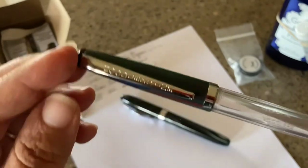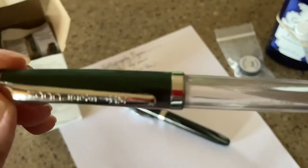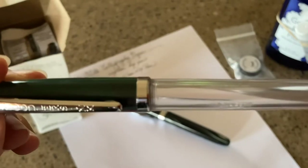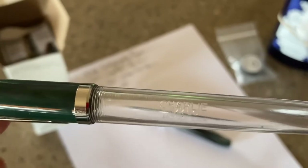Mine came with these lovely variations on the pen. If you look at the clip, it says Noodler's Ink on it — it has a stamp. On the side it has a Noodler's Ink marking, and over here it says Charlie on the pen.